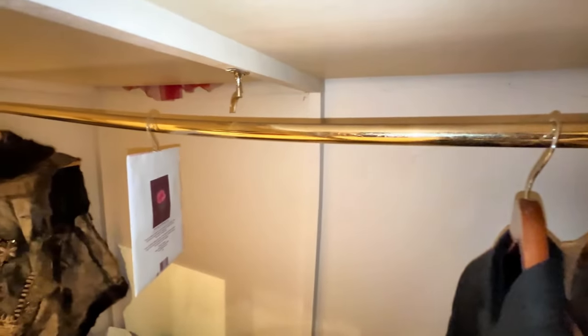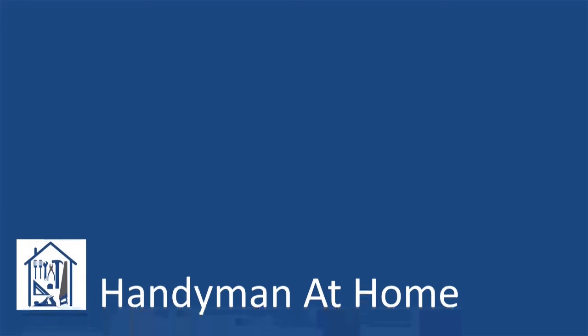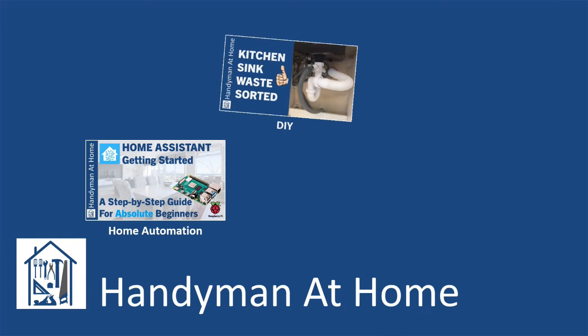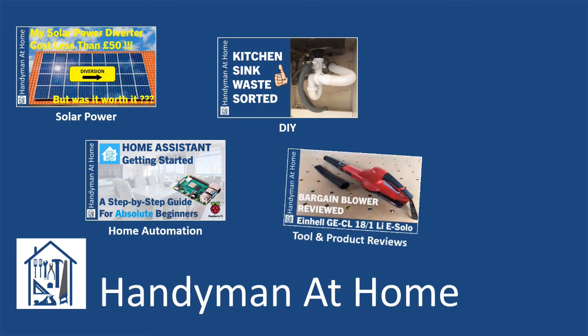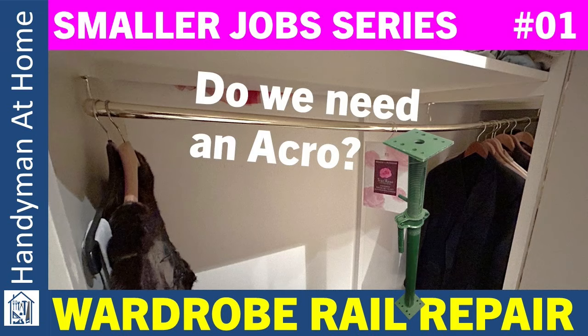Okay, so maybe an acro prop would be overkill. But how to repair this so it doesn't happen again? Hi and welcome back to the channel. This time, in the first of an occasional series focusing on smaller jobs needing doing around the home, I repair a wardrobe rail that collapsed under the weight of clothes hung on it.